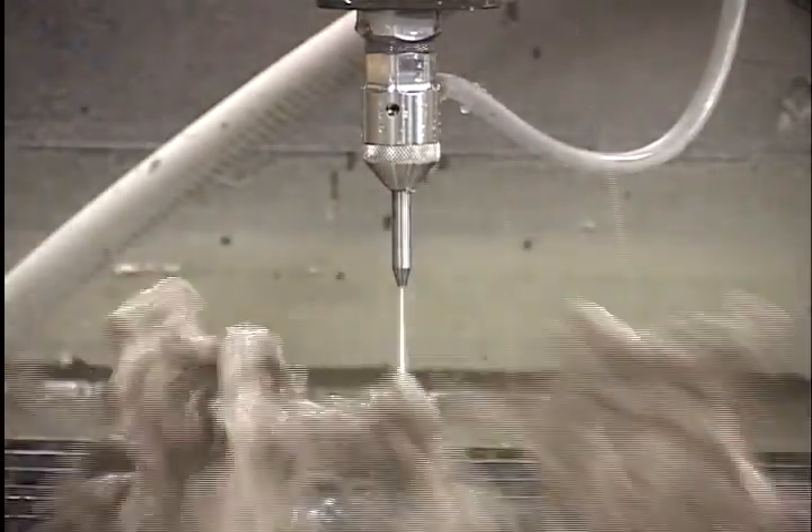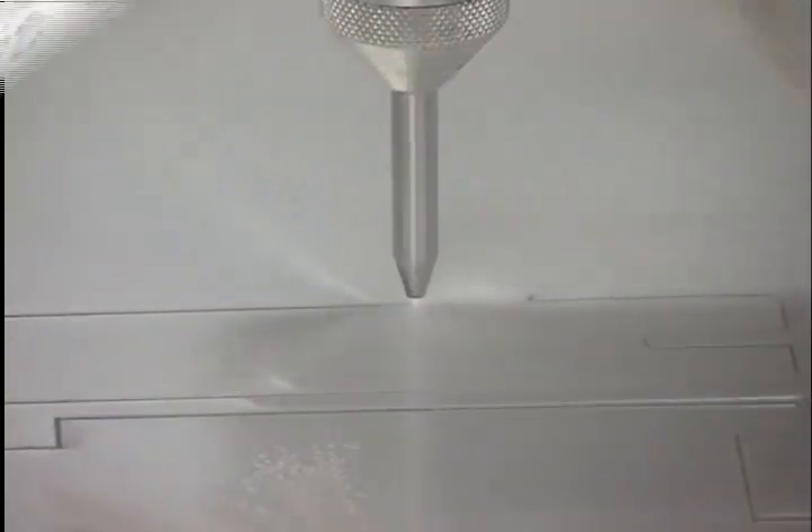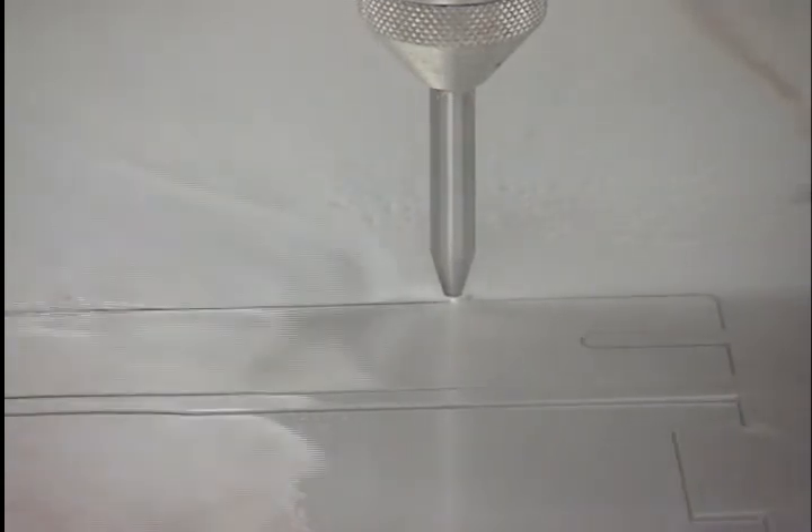Faster cutting speeds because the precise alignment of the diamond orifice with the mixing tube allows maximum pressure to be delivered to the cutting surface with an accurate cutting stream.